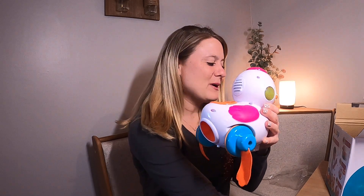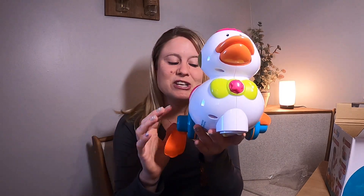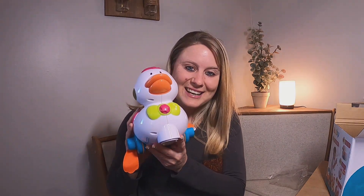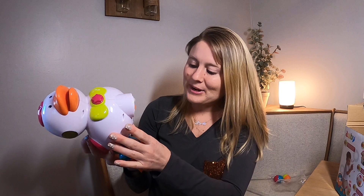We're gonna go ahead and put batteries in it and I'll show you what sounds it makes and different things like that. It's got all these cute little buttons that you push and the wheel. It took three AAA batteries. We've got the batteries installed and we're gonna turn it on.